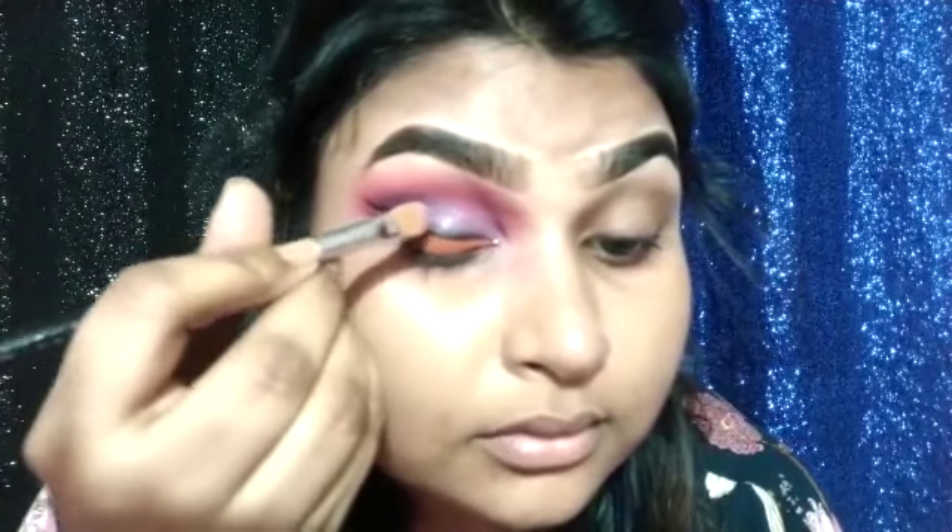Let me add a little bit. I will show you the eyes so you can see the total eye look complete. I will see the eye look full and close.